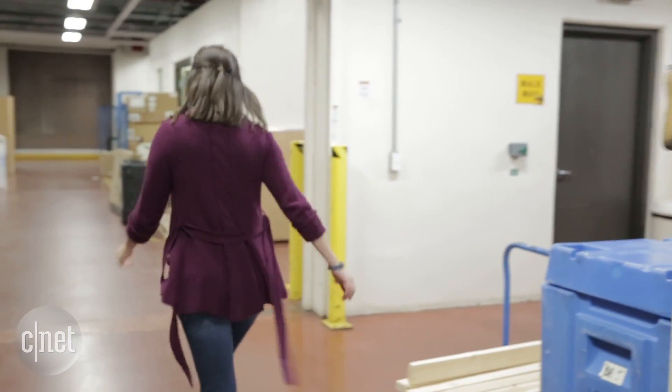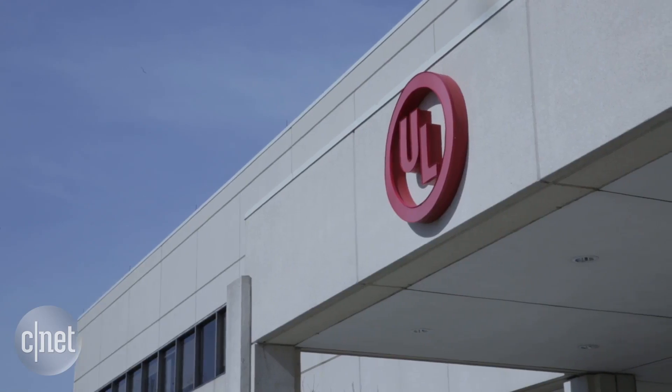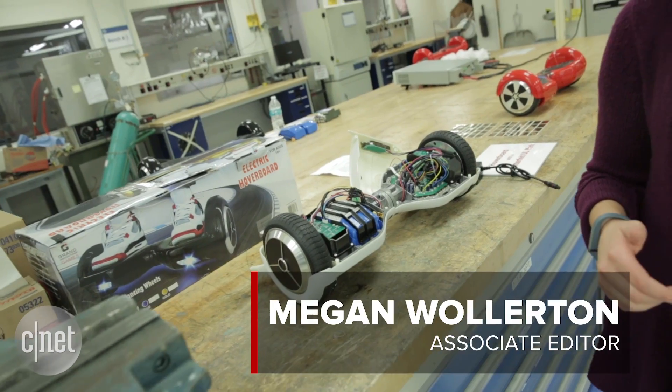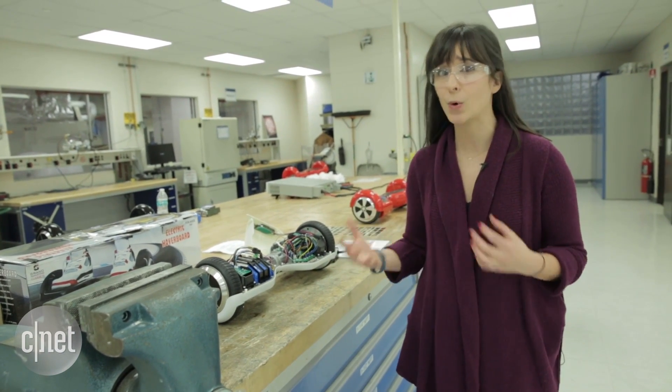We're here deep in the bowels of Underwriters Laboratories in Northbrook, Illinois, taking a look at their new testing procedures for hoverboards. Hoverboards are a cool toy, but they also pose a series of safety risks, from the battery to the circuitry and more.